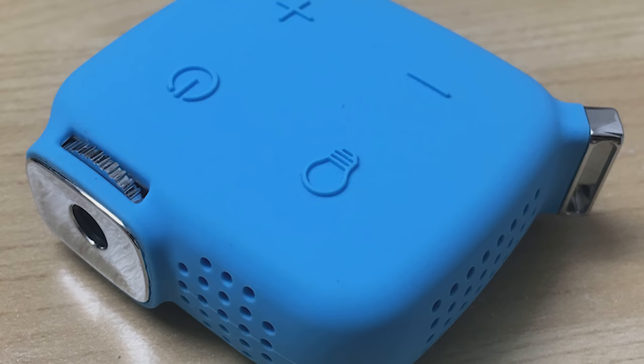Hey everyone, it's Owen here from OTEC and this is a $15 projector. So should you buy one? Let's take a look.